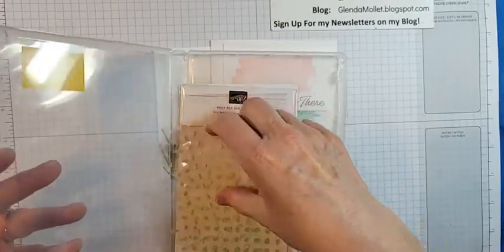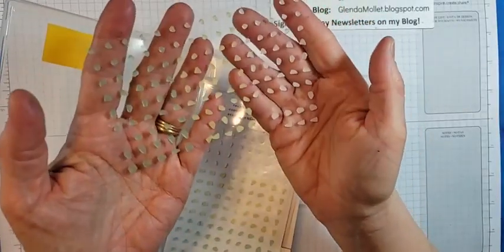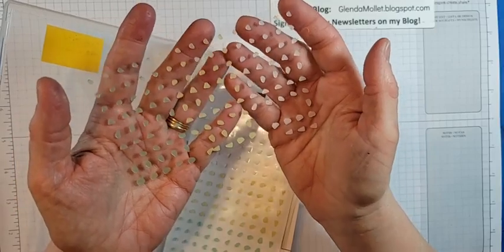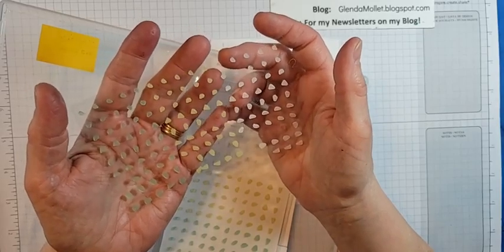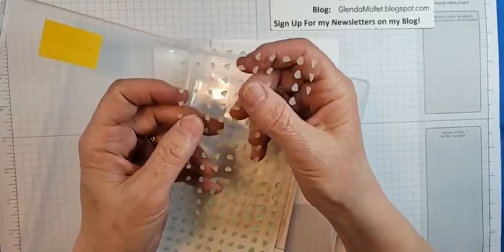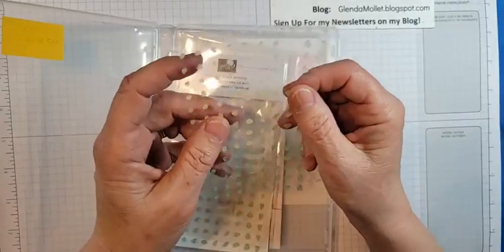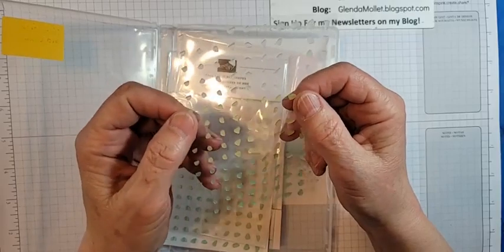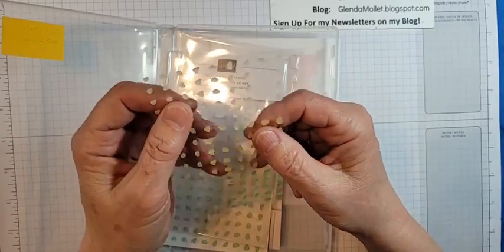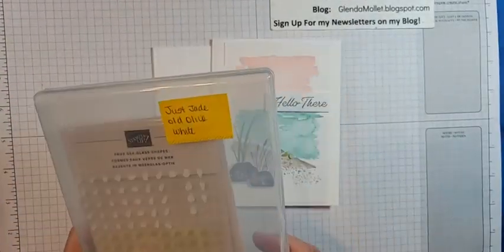Here's the faux sea glass — they're just jade, old olive, and white, and these are going to be in the new catalog when it launches. The new catalog launches in about a week, and I'm so excited. I've got a list — I posted a picture of it — it's almost a page and a half, and I only showed part of it because there might be a little bit more on that list. We'll use the faux sea glass tonight as decoration.